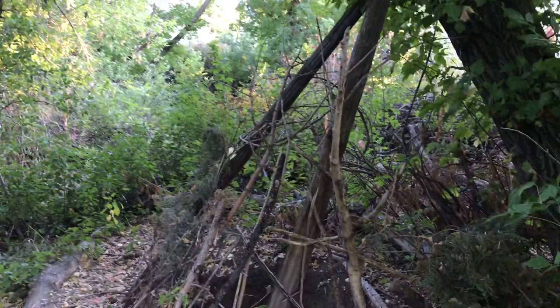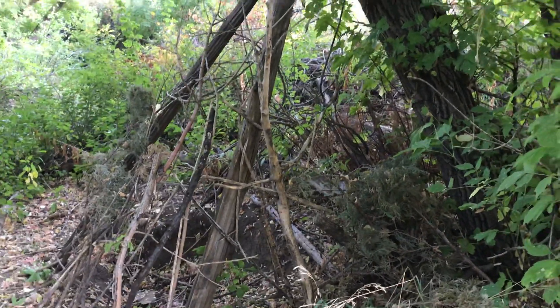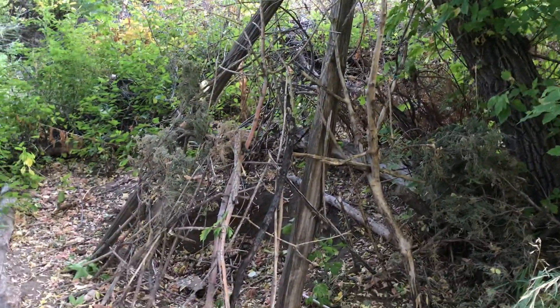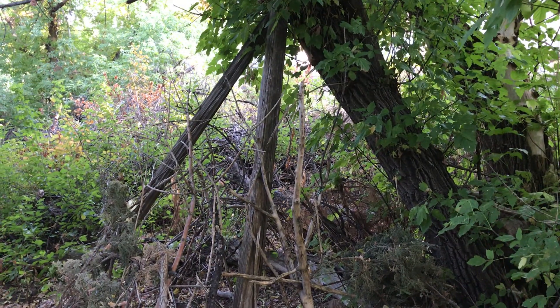Sometimes that's all it takes — a little 30-minute walk along the river to find a new piece of evidence and make a new video. Alright everybody, keep on Squatching, keep on documenting the things you find, and taking notice of our little furry friends. Bye-bye.